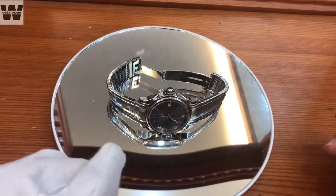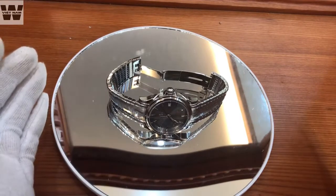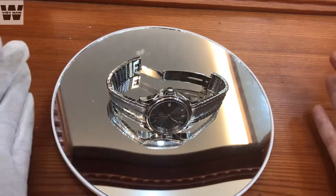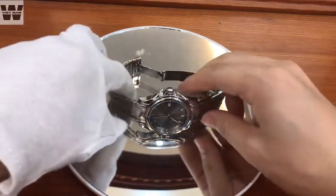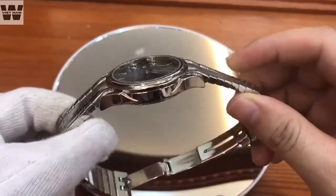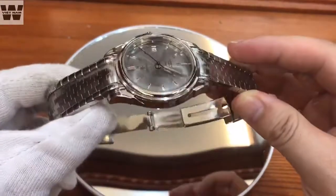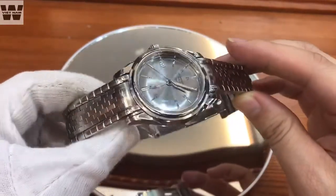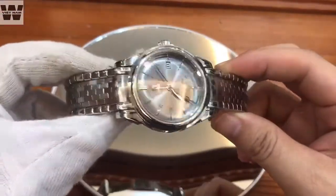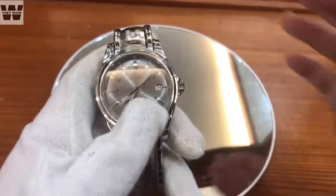Hello everyone, welcome back to the video review of WattVietnam. Today I will introduce you to the Omega watch. This is the top-of-the-line model. We will take a look at the design. As you can see, we have an Omega device with a very unique design, featuring the signature wave bracelet that makes it look beautiful.